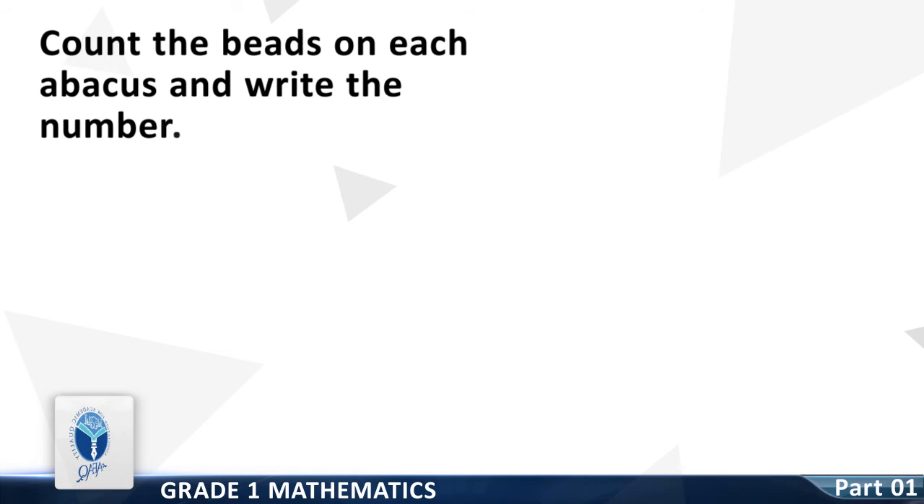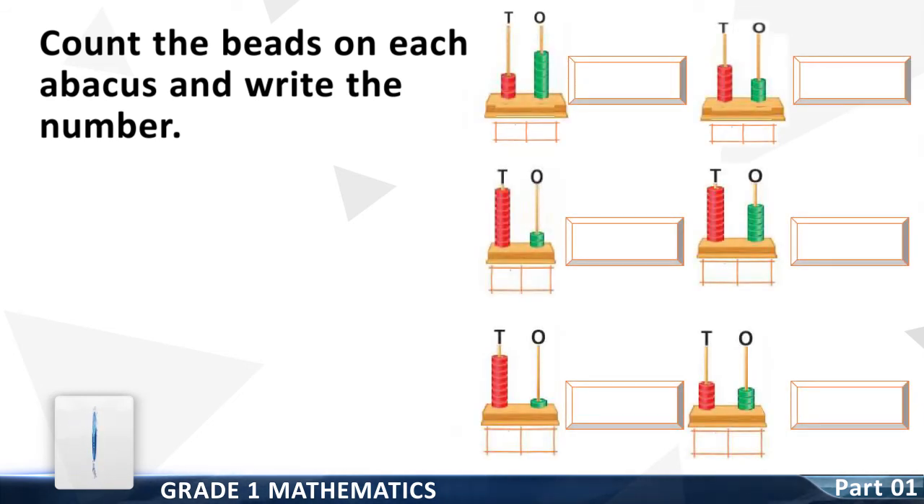Now we move on to the next Resource Pack Concept: Count the beads on each abacus and write the number. Question number one: count the beads on the tens column — it is three. Count the beads on the ones column — it is six. Write the whole number to the right side. Question number two: count the beads on the tens column — it is six.